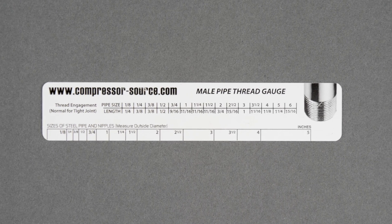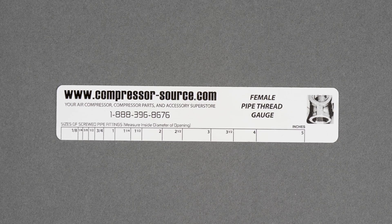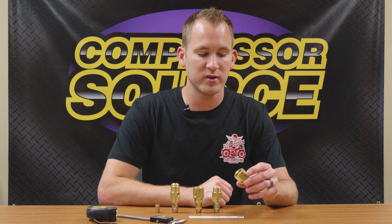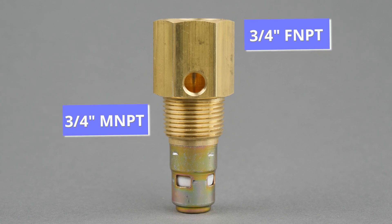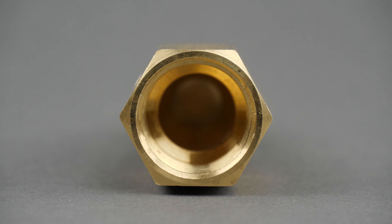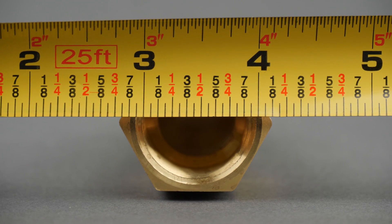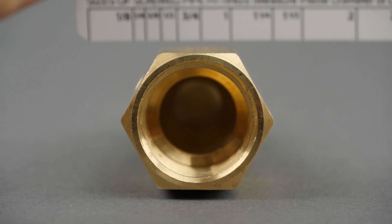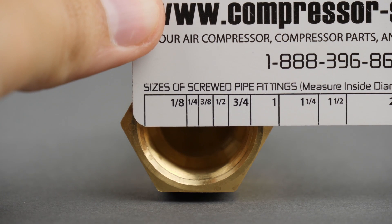On one side it measures male pipe threads; on the other side it measures female. Starting with the female by male MPT check valve on the left — this is a three-quarter inch female MPT by three-quarter inch male MPT. A lot of people just have a tape measure at home, so they hold it up to the side of the threads and measure it. In this case, three-quarter inch MPT measures an inch in diameter, so they order a one-inch check valve, get it, and it's way too big — and that's what we're trying to prevent.